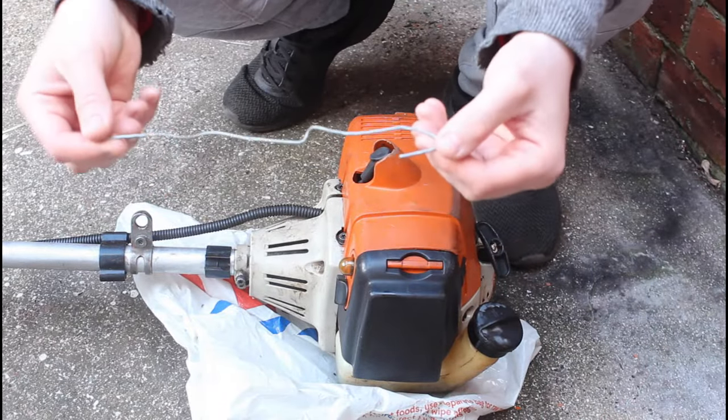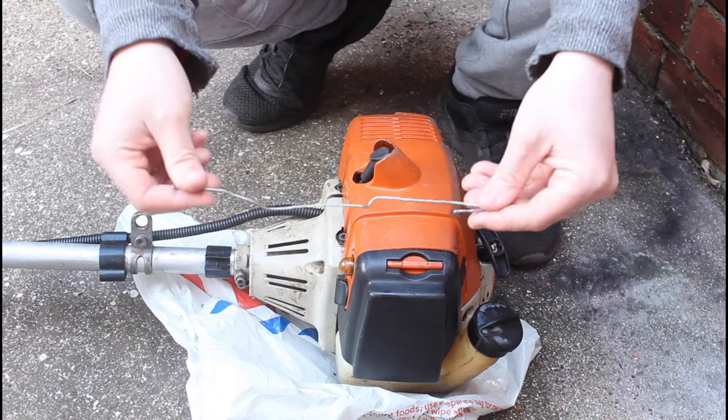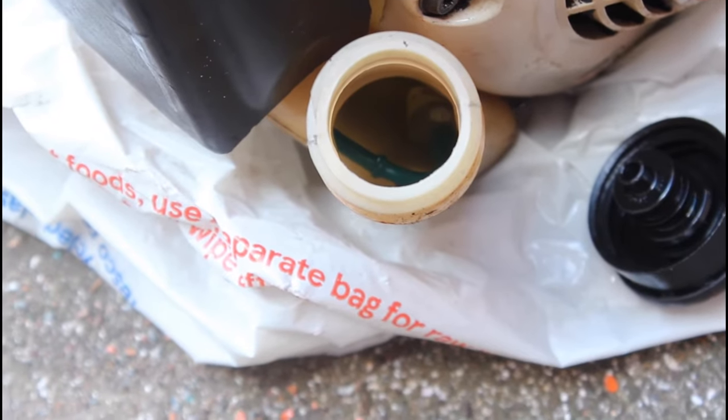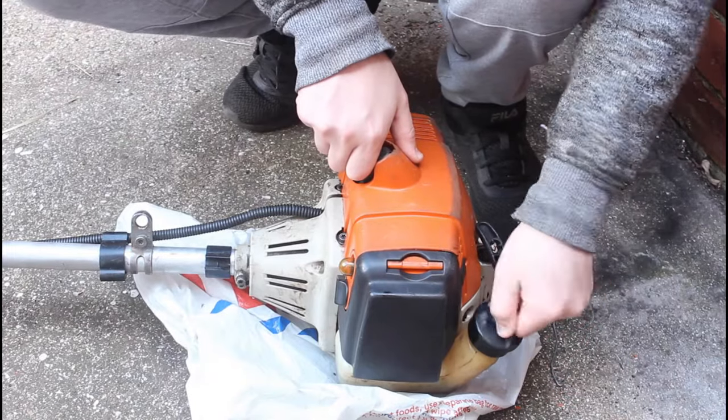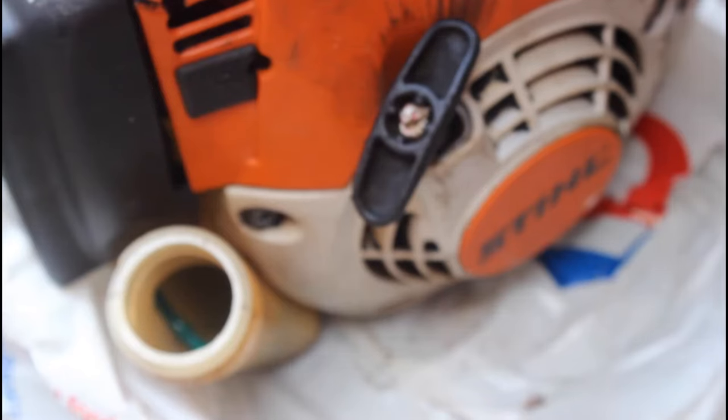To start, you're going to need some sort of hook. This is a giant paper clip — it's sturdy and it can easily bend because you've got to try and fit it through and hook out that blue pipe there. It's best to do this with an empty tank, but it doesn't matter too much because you will get a little bit of spillage.